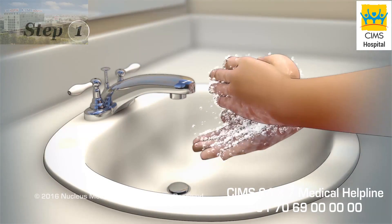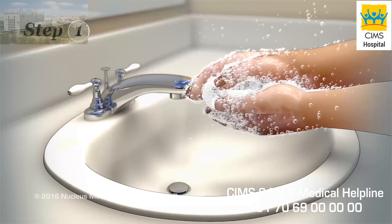Step 1. Before you begin, wash your hands with soap and water and then dry them.